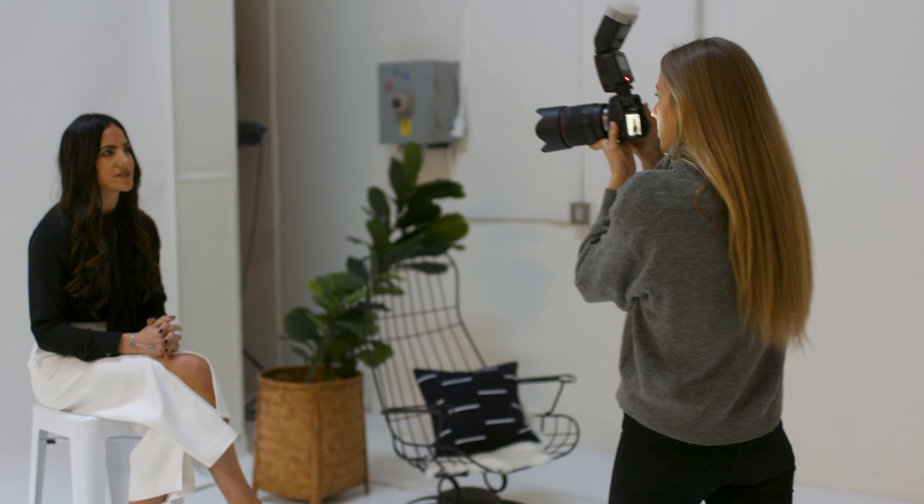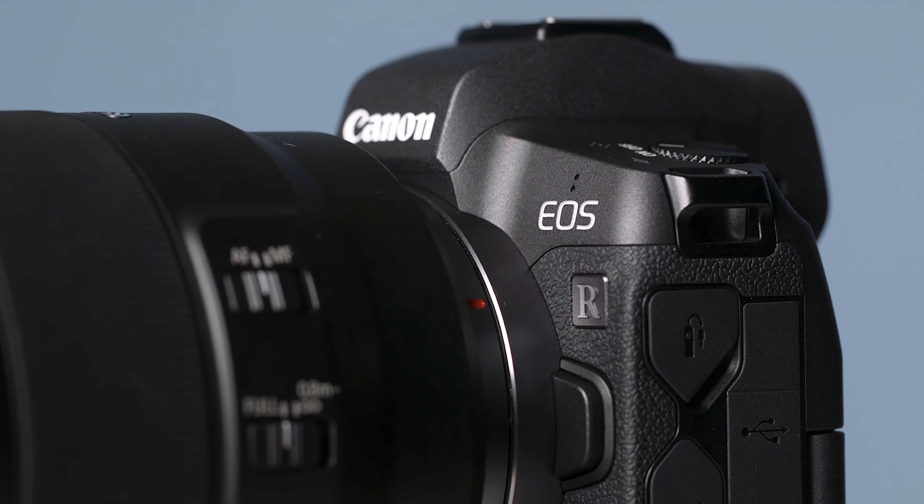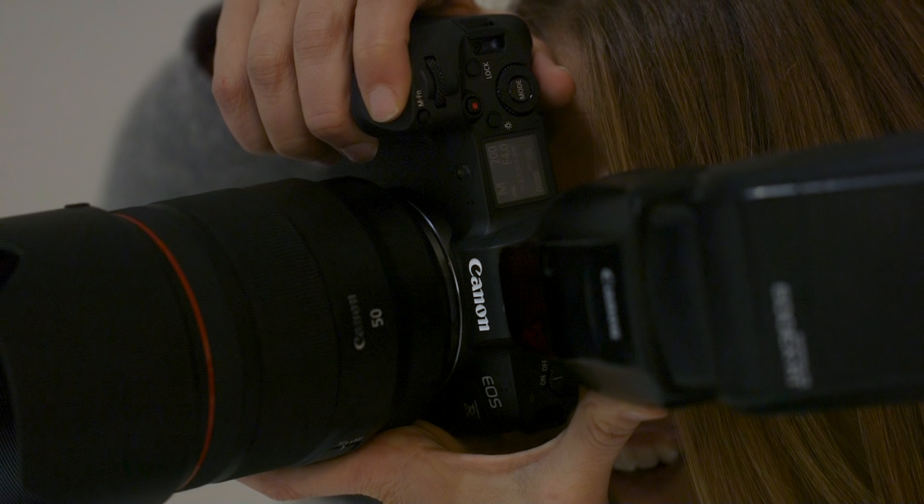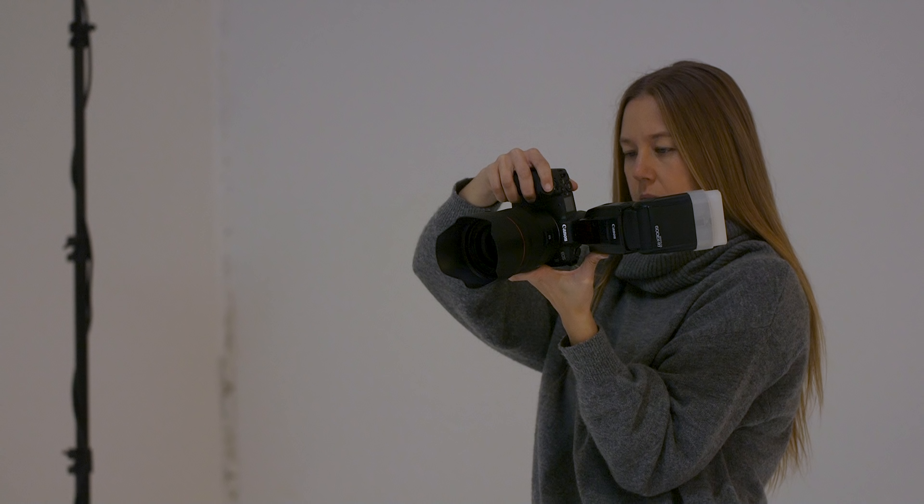In this video review I'll be talking about the photography features of the Canon EOS R, their first full-frame mirrorless camera. It has some quirks but also some really cool new features if you're used to shooting Canon cameras. I'm going to be talking about what I like, what I don't like, who I think this camera is really for, as well as some of my thoughts on the future of Canon's mirrorless cameras and why I'm excited about it.